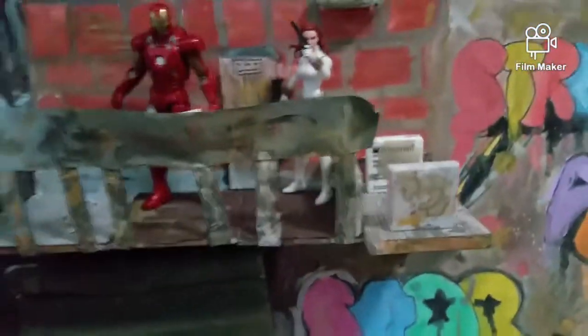You can buy this foam board at Walmart — it's this Ross board right here for 89 cents, so it's pretty cheap. And for the balcony right here you can use some sort of wood and just hot glue it or superglue it to the background.